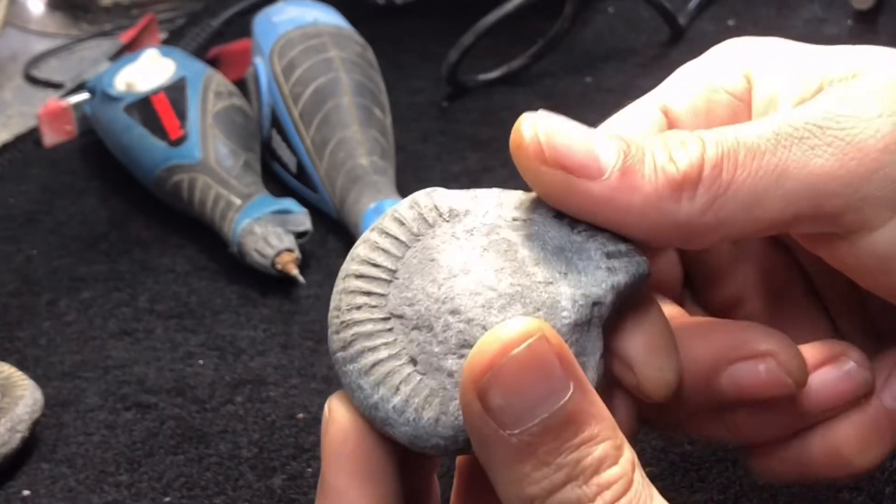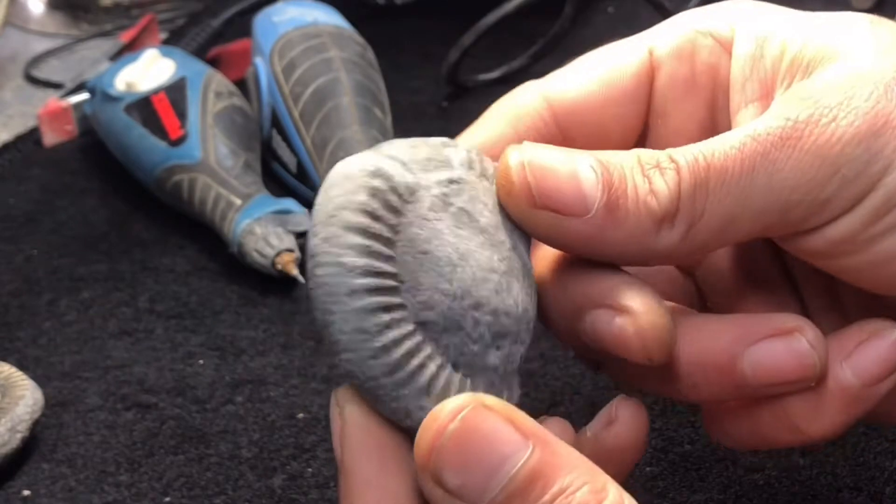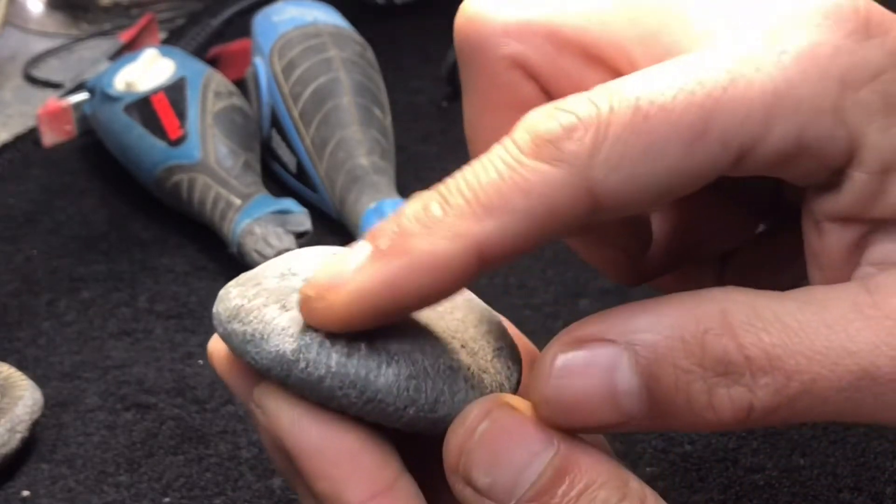So the sea's already done a lot of the hard work for us here — it's taken a lot of the matrix off. I'm going to go on this side so we can reveal a bit more here.